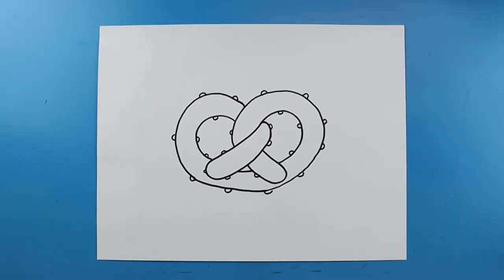But there you go, there is your drawing of a pretzel! I'm going to fast forward and start coloring this. Thanks for watching, hope you guys enjoyed.